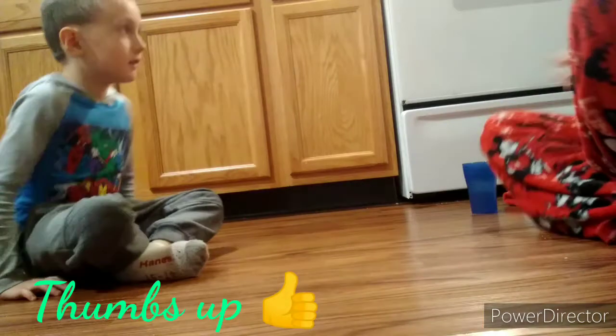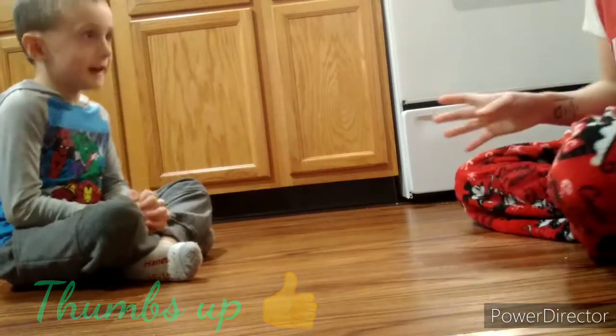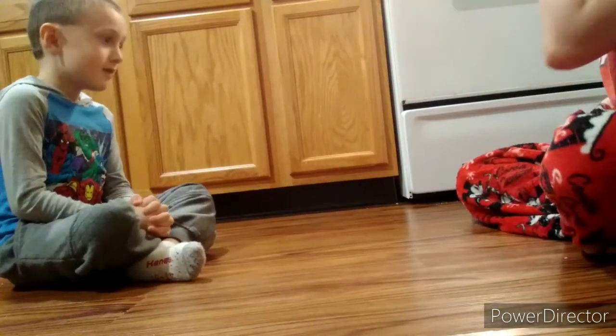Hi everybody, we are going to do a trick for you guys. You ready? Yeah, we're gonna go set up and we'll be right back. Okay, here's the trick. You ready? Yeah, I'm gonna teach you this trick.